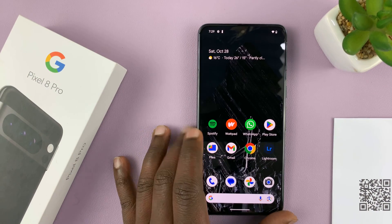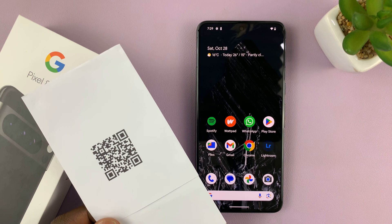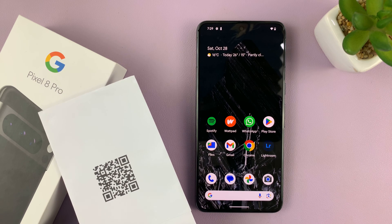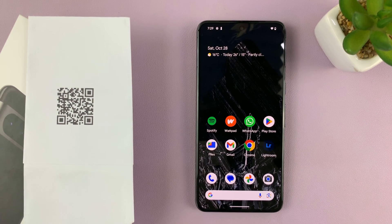And that's basically how to scan QR codes with your Google Pixel 8 or Pixel 8 Pro. Thanks for watching. Comments and questions down below, and good luck.